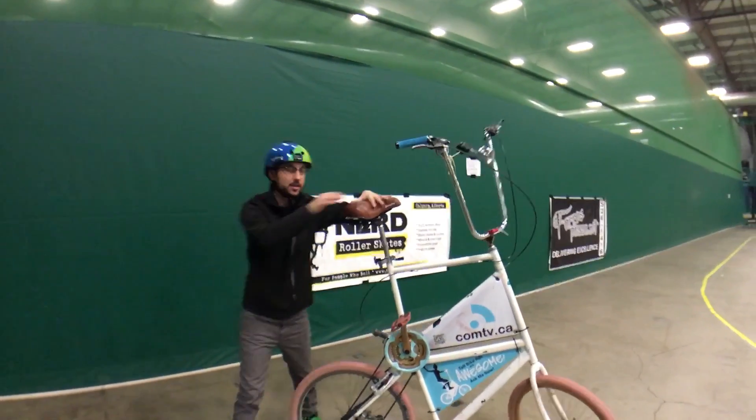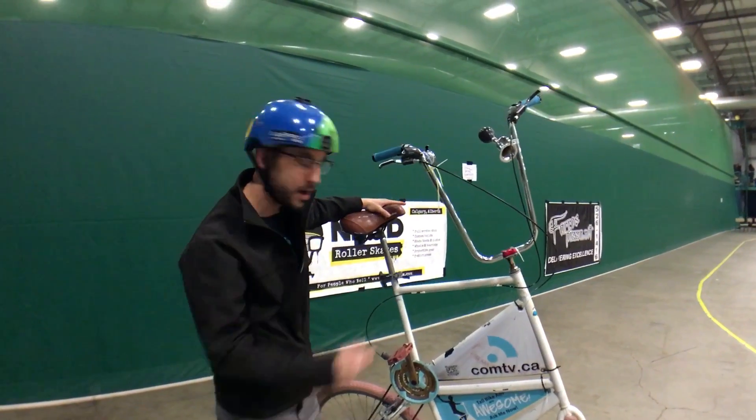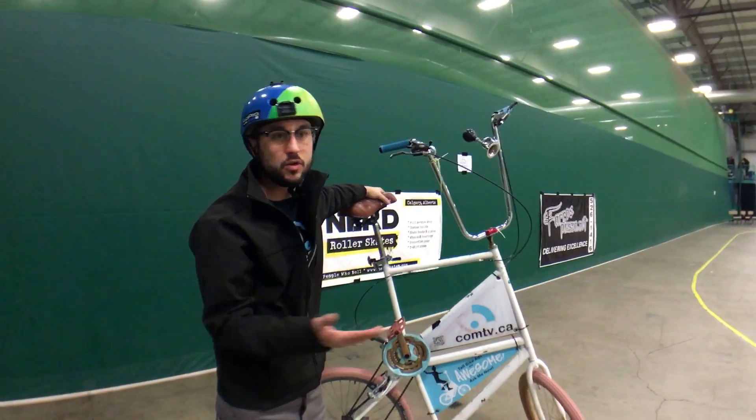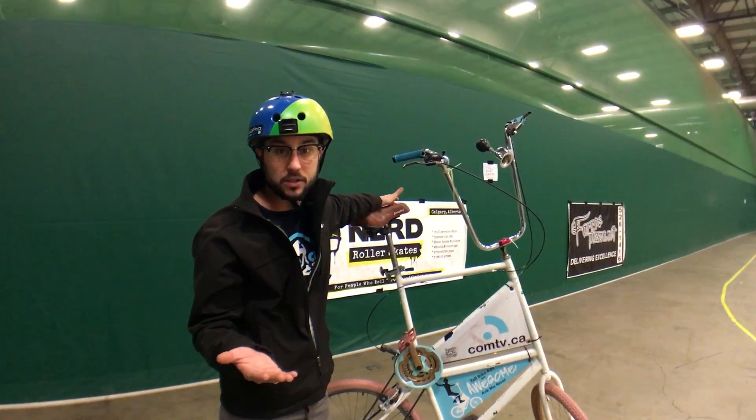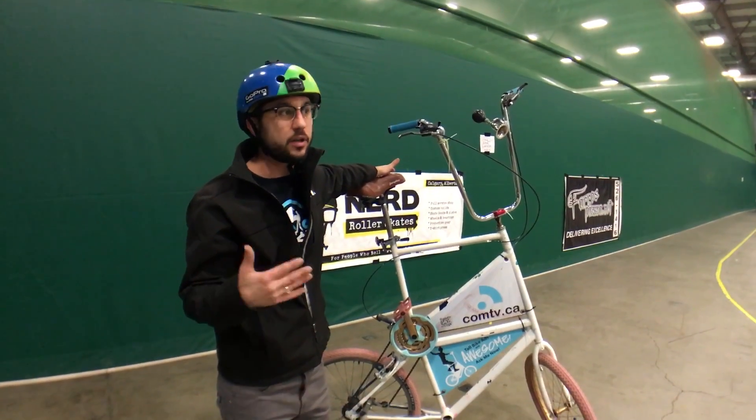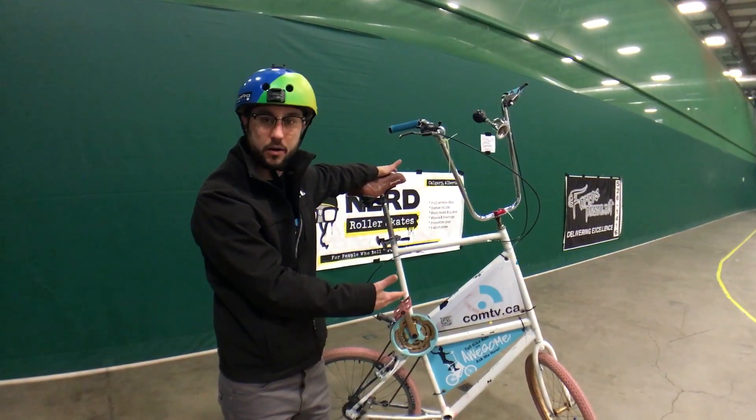Hey, it's TallBikeTommy and I'm here at the Cypress Center in Medicine Hat. I brought my TallBike out because there was news today of somebody that was actually killed driving their bicycle in Medicine Hat, and I thought if I'm going to decide to bring the bike out, I will do it in their honor and in their homage.